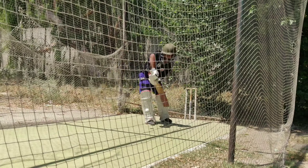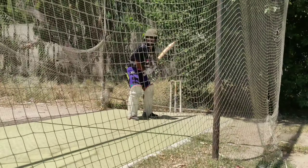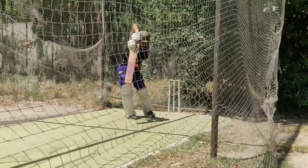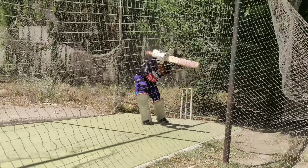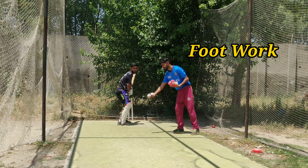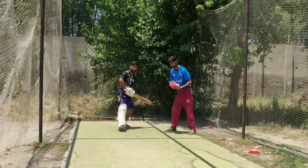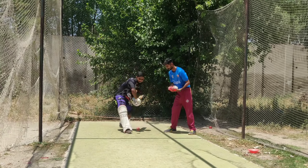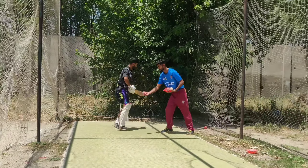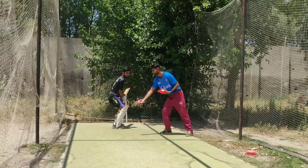Our batsman will make sure that the head and upper body move properly toward the ball. This is a very effective drill, especially when batting against spinners. Your feet movement becomes very fast, so you can dominate the bowler.